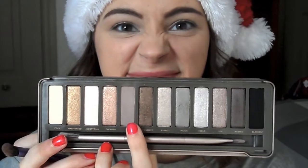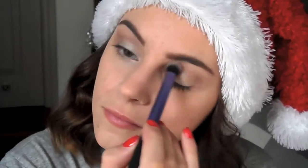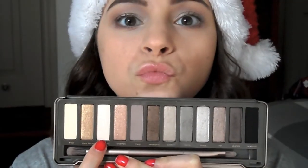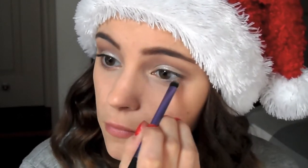With a fluffy brush I'm taking Tees just through the crease. Because you lose some of the color from Tees, I'm kind of just reapplying Verve and then going back with Tees with a smaller brush just underneath my eye. I'm then taking Bootycall and using it as an inner corner highlight, and also taking it underneath the eye, joining it up with Tees on the outer corner of my eye.